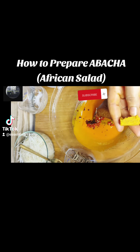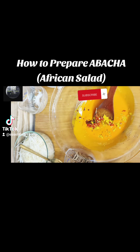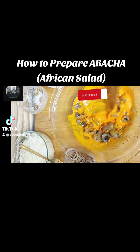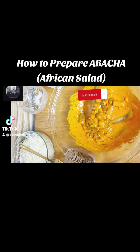Combine the fresh pepper with the Cameroon pepper, then add half of the Knorr cube. If you are new to my channel, welcome — thank you for joining us. Then add your pomo and stir everything to combine.